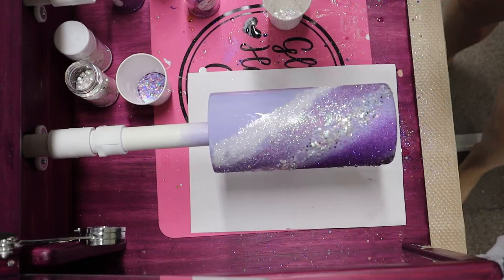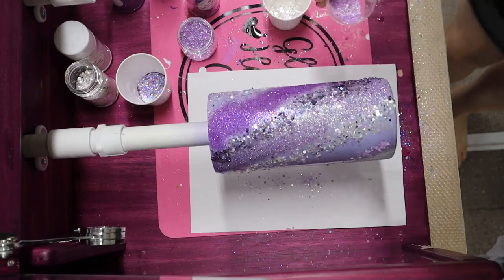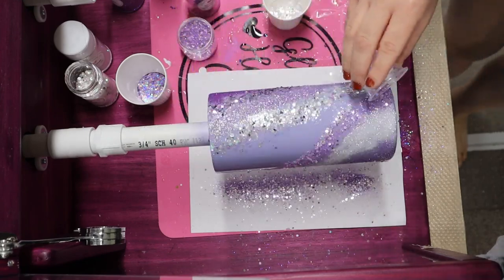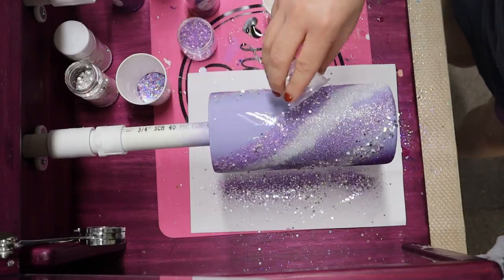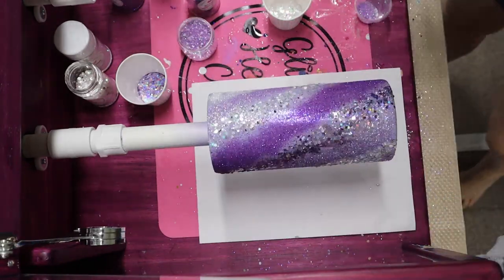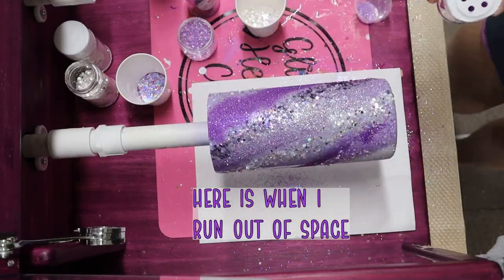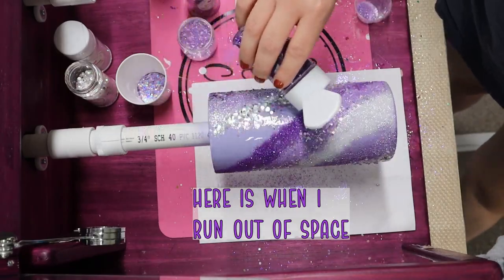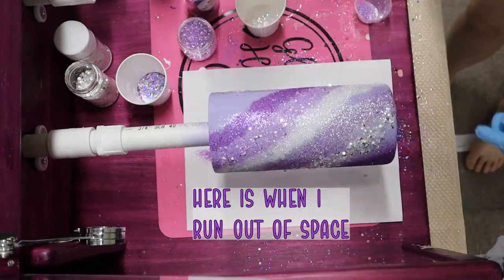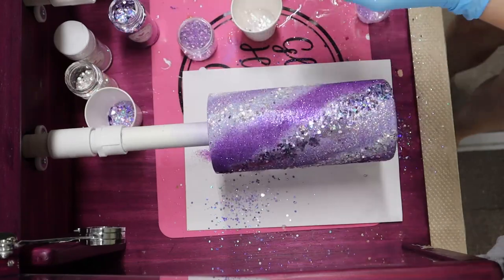Once all of my glitters are added to my tumbler, I then let my tumbler spin on the cup turner for four hours. I then turn off my cup turner and let my tumbler air dry for another 20 hours. I always like to let my tumblers dry or cure for a total of 24 hours before moving on to the next step. A lot of questions I get is when can I actually remove my tumbler from the cup turner, or in other words, when can I move my tumbler to its drying rack? Right when you turn off your cup turner after the four hours, if you're able to leave your tumbler stopped on your cup turner, then you're able to place your tumbler on its drying rack right side up and free up your cup turner for another project.